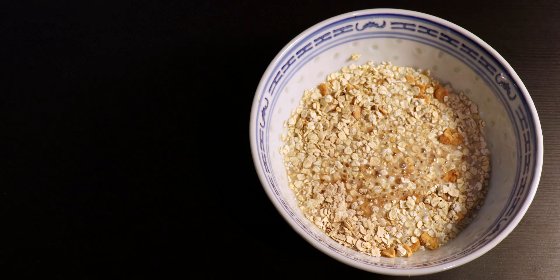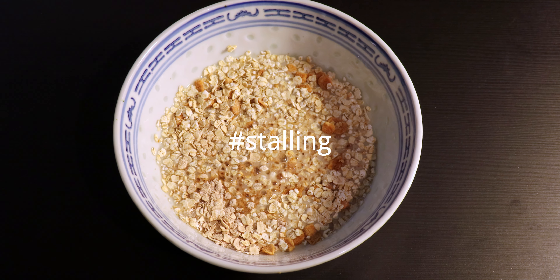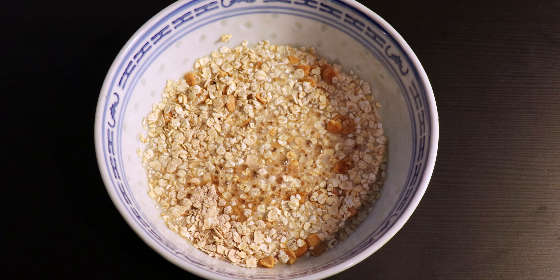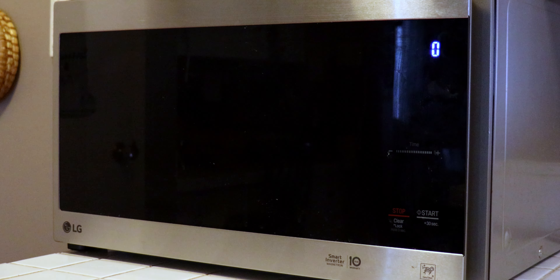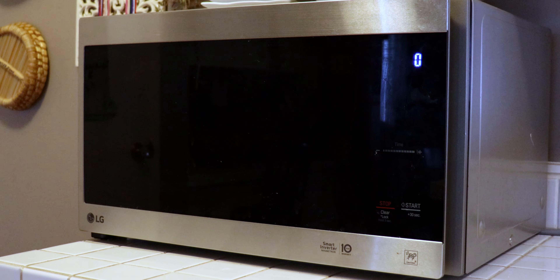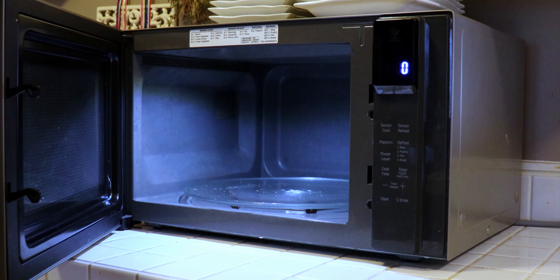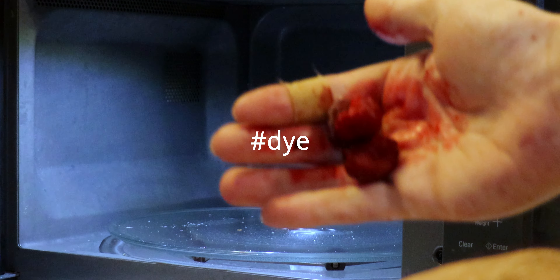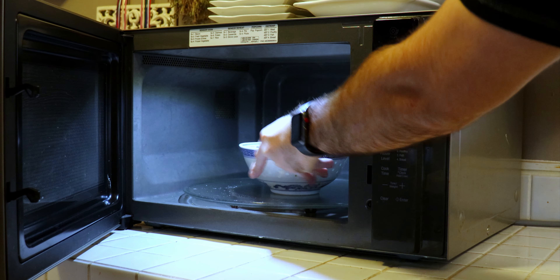We've got a bowl of oatmeal ready for the microwave, so let's bring it on over. Wow, look at that — an LG microwave, so new and stainless steel. Let's open the door — let's put that bad boy in. But first we've got to add raspberries, because there's nothing better than raspberries. Let's close the door.